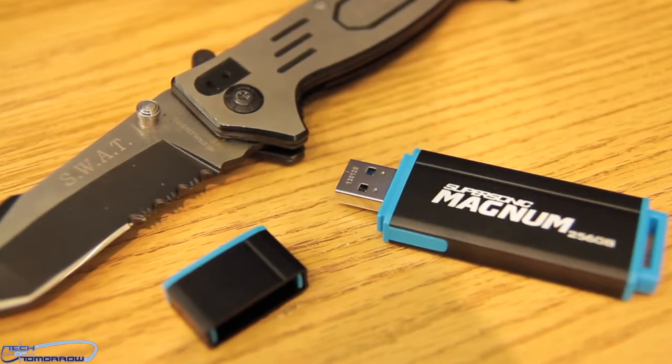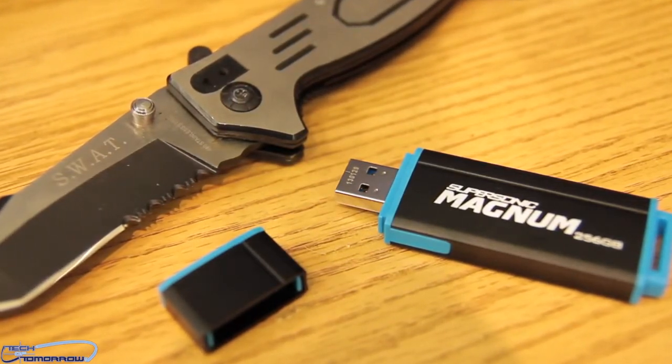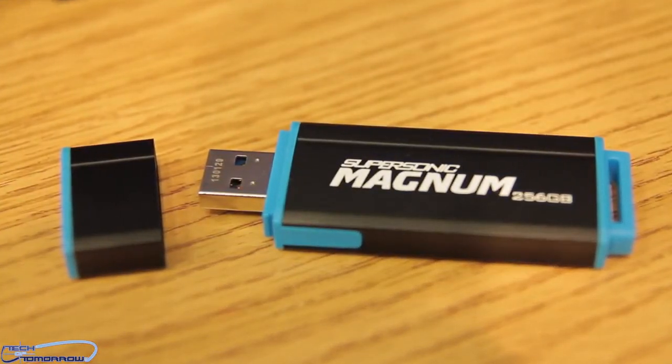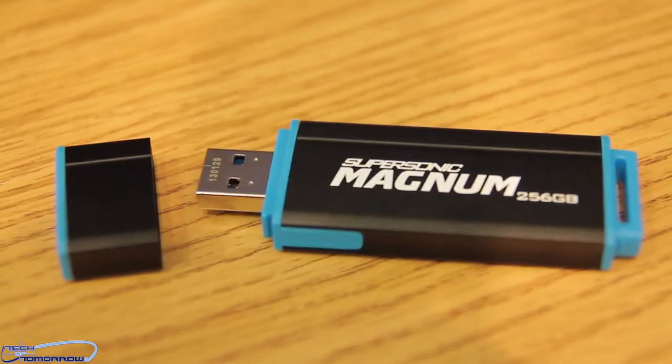I will say it's not the fastest of all the drives that I've seen, but it is very, very fast for what it is. If you like this video, go ahead and hit that like button, and if you're not subscribed, please do so so you don't miss out on any of the tech goodness here on Tech of Tomorrow.